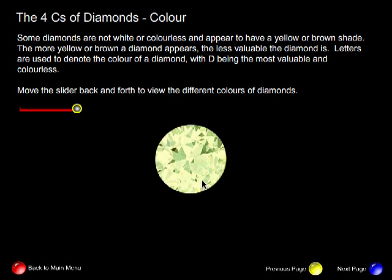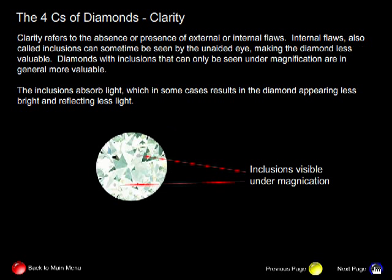So diamonds can appear with poor color and have poor value, or appear colorless and have high value. Another C of diamond is clarity. Clarity refers to the absence or presence of external or internal flaws. Internal flaws, also called inclusions, can sometimes be seen by the unaided eye, making the diamond less valuable.